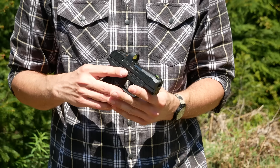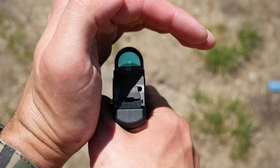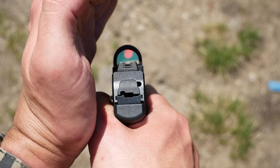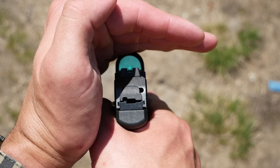If you ever find yourself in a situation where the ambient lighting conditions are not enough to generate a dot for you to shoot with, the advantage of this setup on the Max 9 is that you've still got full co-witness of the irons through the optic, including a tritium front.